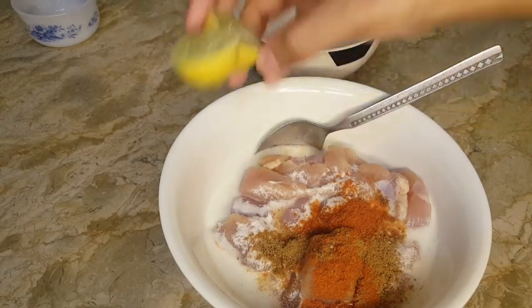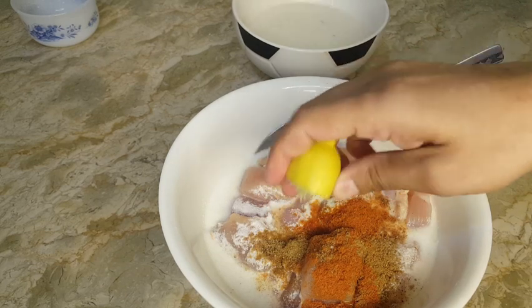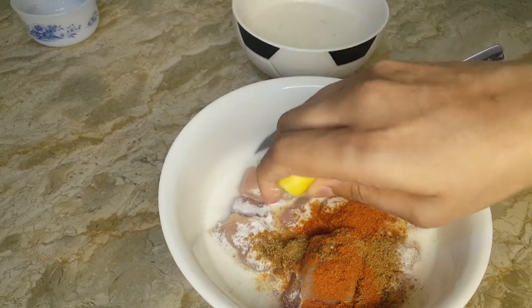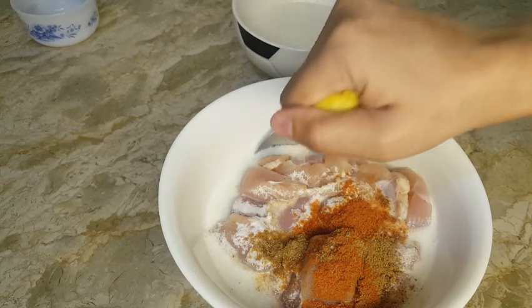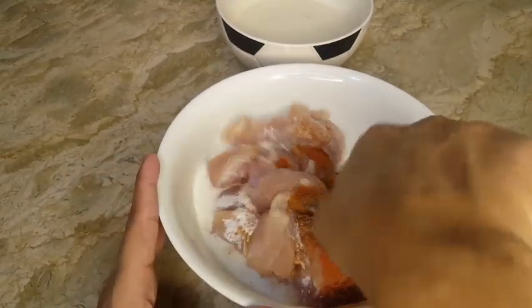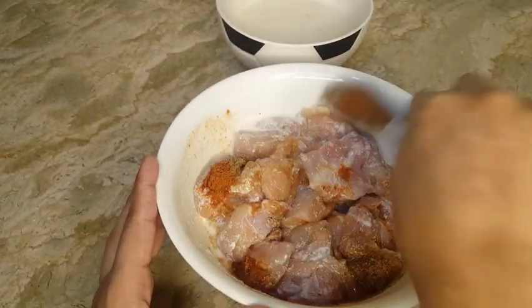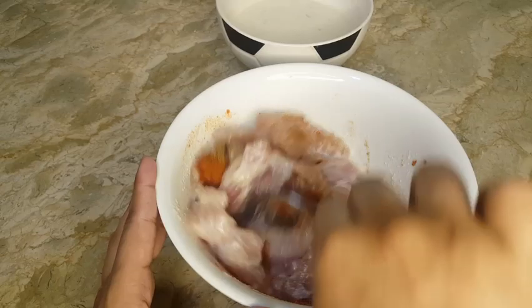I am going to squeeze lemon into the chicken and mix it into the marinade. I will put it in the fridge for about half an hour.